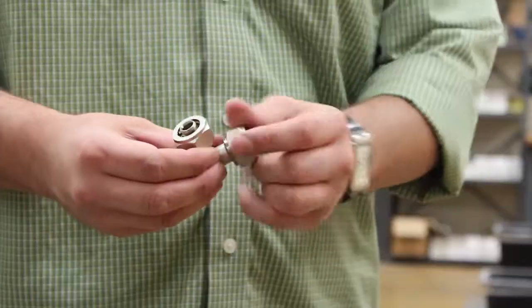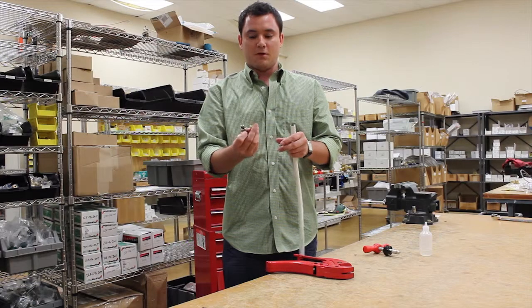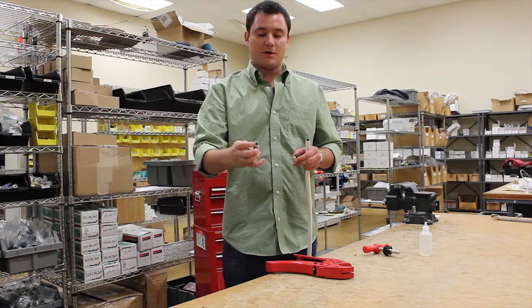Take the fitting. This fitting has a locking nut, a split O-ring, and also dual O-rings for a better seal.